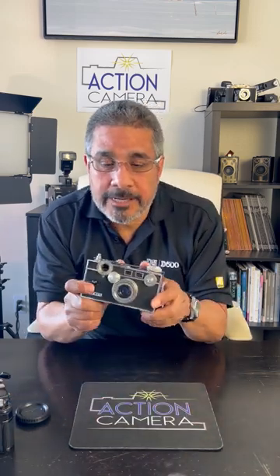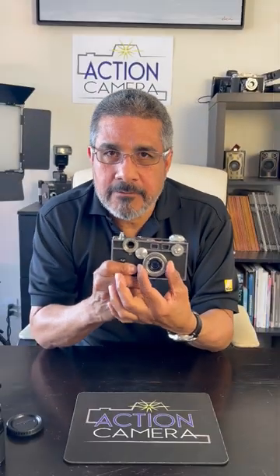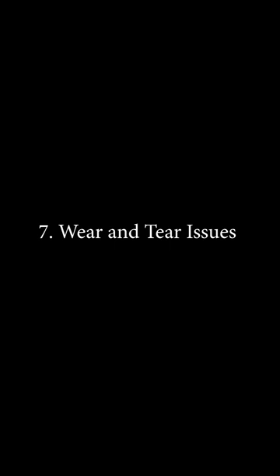Then we have rangefinder cameras where you're not looking through the lens itself — you're looking through a little eyepiece on the top. You have a small viewfinder in the back, and it allows you to see the range of focusing. Sometimes they have little indicators that allow you to focus in on something and make it correct. A little different design, but both are very easy to use, and some are more popular than others.